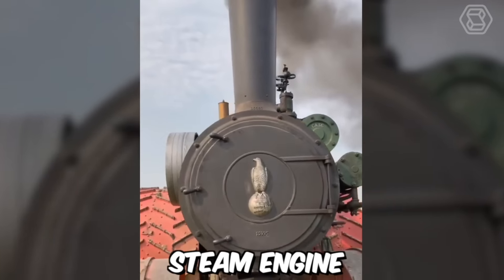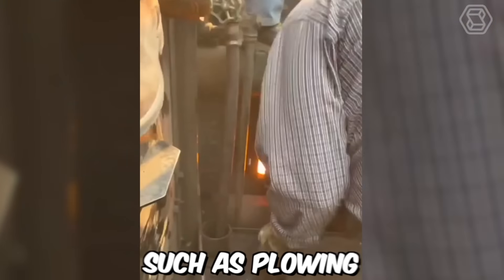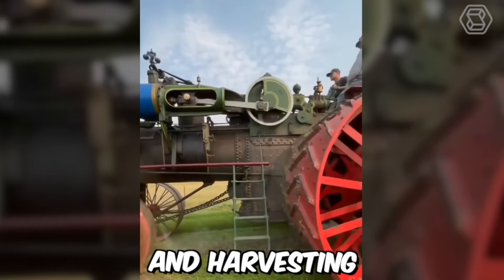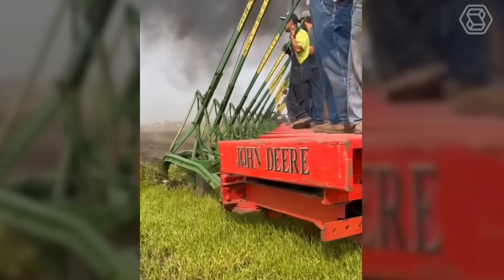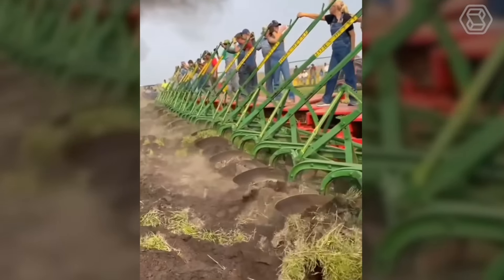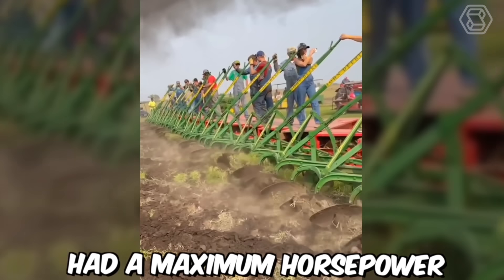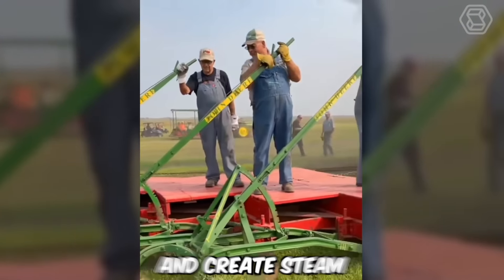This 150 case steam engine was a powerful agricultural machine used for a variety of tasks such as plowing, threshing and harvesting. It was introduced by the J.I. Case Company in the early 20th century and became popular among farmers for its efficiency and durability. The steam engine had a maximum horsepower of 100 and used coal or wood as fuel to heat water and create steam.